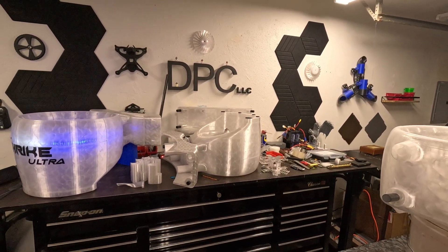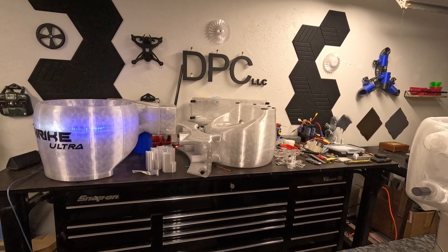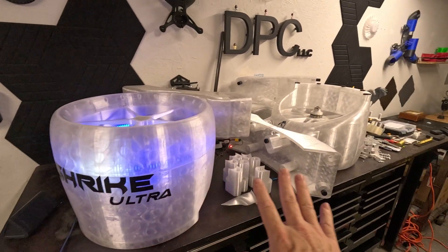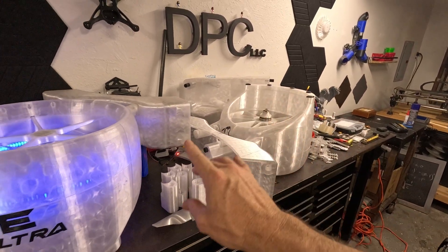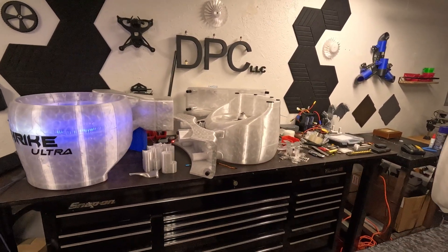It has 472 pounds of thrust and it's coming in at 70 pounds total with all the hardware. It has been printed on the Bambu Lab X1 Carbon — 28 kilograms of PETG with one nozzle and almost no malfunctions whatsoever.